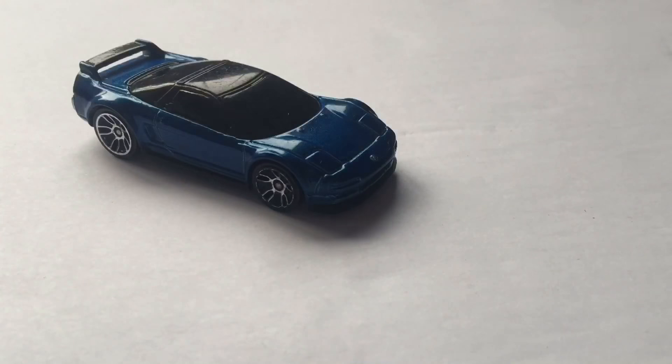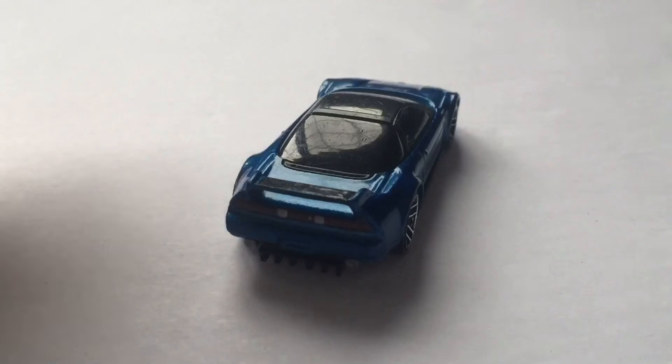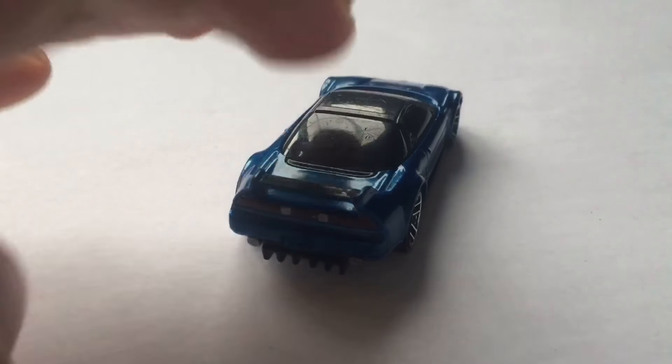Hey guys, DieCastDirect, and today we'll be reviewing the 1990 Acura NSX. As usual, before I get into the video, I want to say: what is up guys, hopefully you're having a pretty awesome day, because I know I am. Today we're going to be taking a look at the Acura NSX from Hot Wheels.